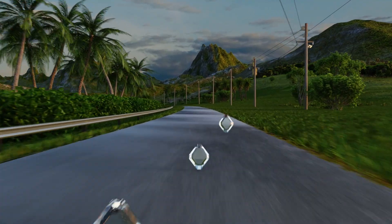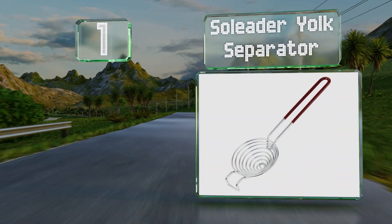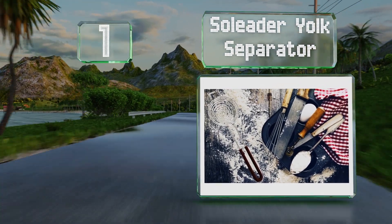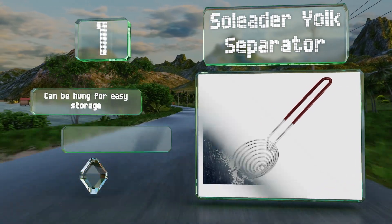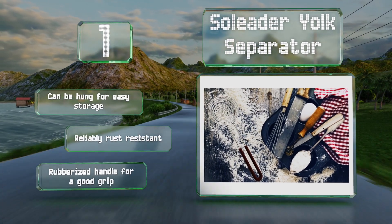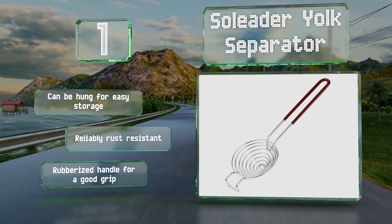Taking the top spot on our list, the SoLeader Yolk Separator is a straightforward design made of durable stainless steel. Its generous length makes it suitable for placing on most containers, and a hook on one end holds it securely on top of a bowl for hands-free operation. It can be hung for easy storage and is reliably rust-resistant. It comes with a rubberized handle for a good grip.